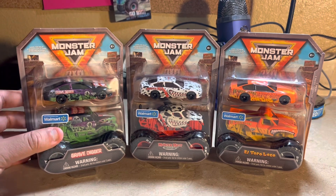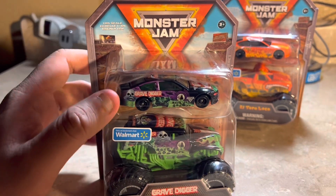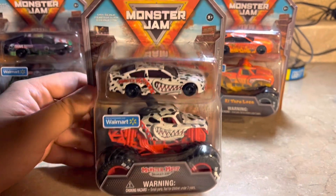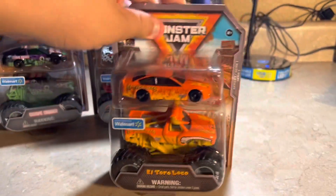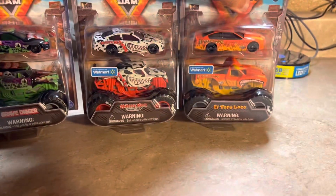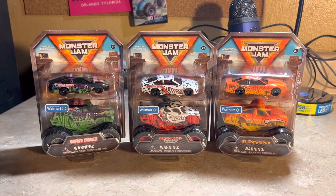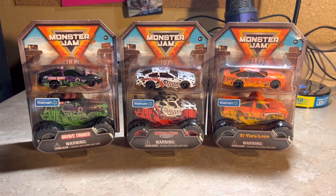Let's go ahead and unbox them. Here's Grave Digger — as you've seen from the Kevin Harvick car, it becomes reality. It looks very amazing paired with the Grave Digger 1:64 diecast truck. There's also Monster Mutt Dalmatian, which looks very neat, and El Toro Loco. I'll unbox all three and we'll see them up close.